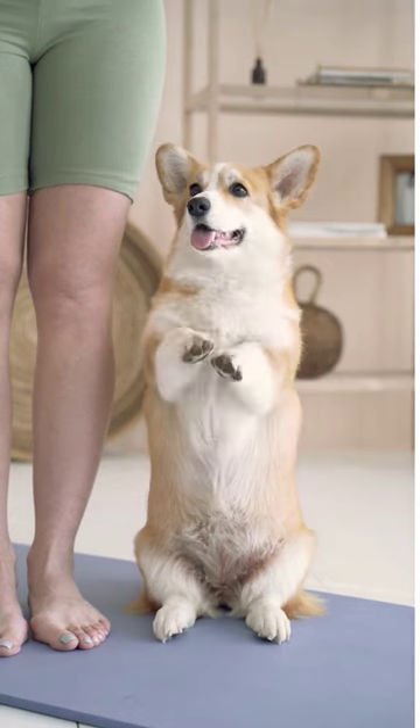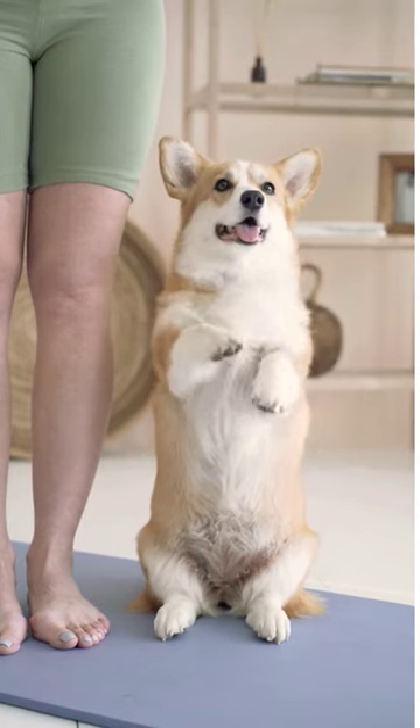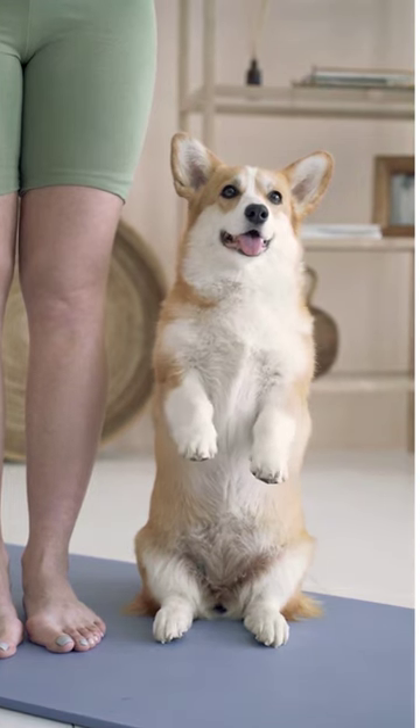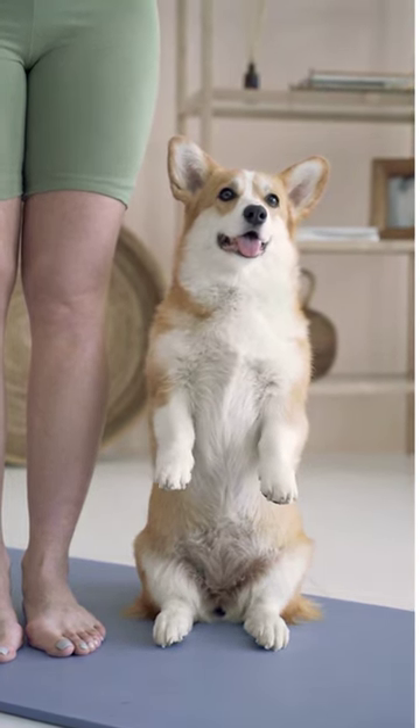To maintain your dog's paw health, regularly check the carpal pads for any injuries or cracks. If you notice any issues, consult your veterinarian for proper care.